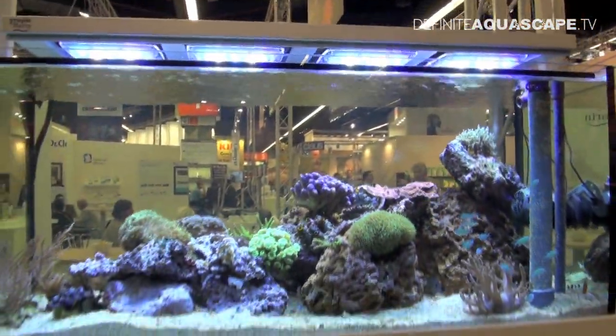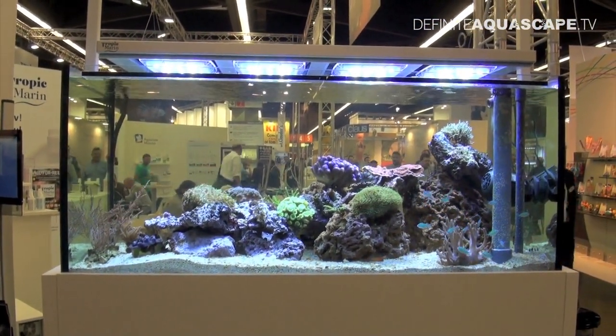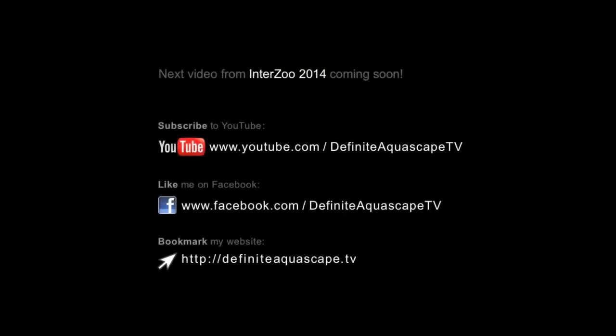So this was the filtration system in the marine aquarium located at the booth of the company Tropic Marine. If you like this video, please share it with others. You can also subscribe to my YouTube channel, like my page on Facebook, or bookmark my website to be updated about new videos. Thank you for your attention — this was Piotr Kierzkowski from the Aquarium Television Definite Aquascape TV.